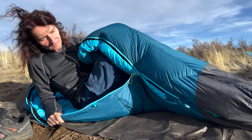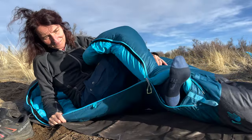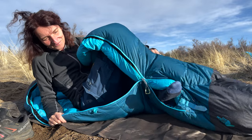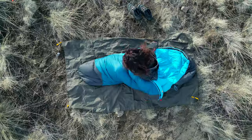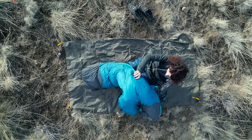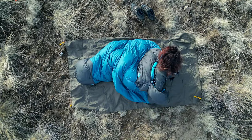I just want to show you again how to air out your feet when you use the sleeping bag — it works really well and I use it all the time. On those warmer nights I use the sleeping bag more like a quilt or like a blanket.